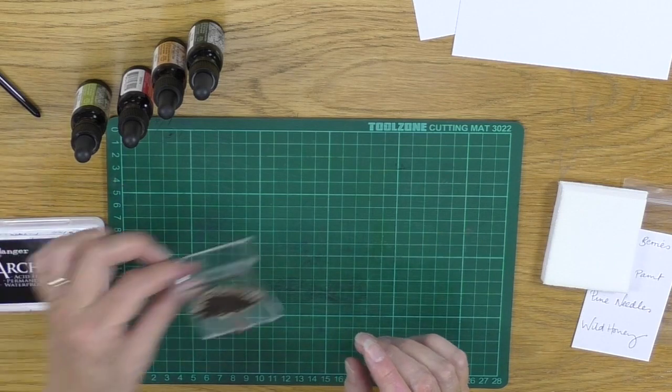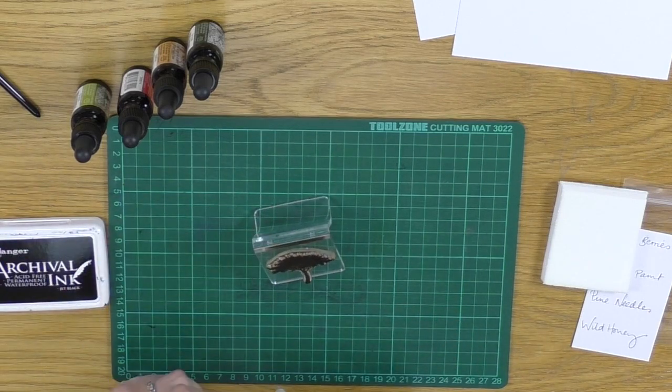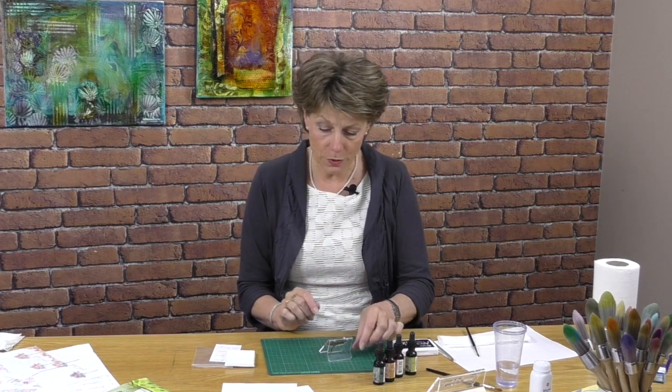So let's take a look at one of our stamps. This is a really neat little stamp and I want to show you how to actually colour in this tree using these re-inkers.